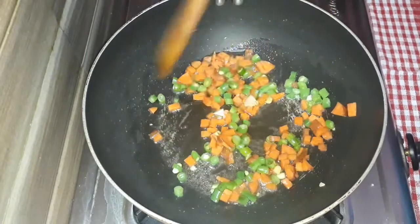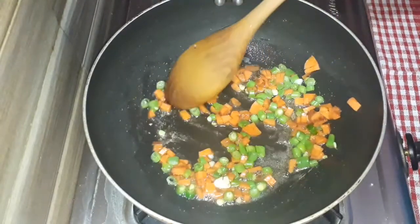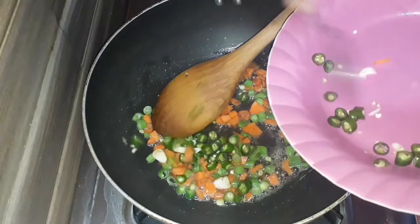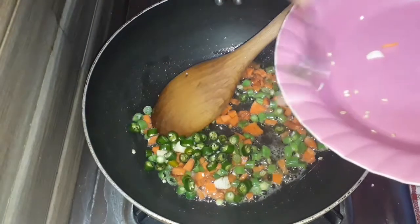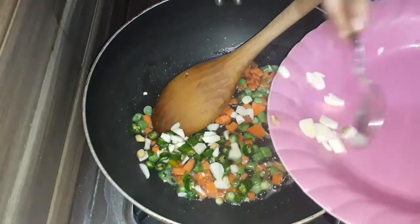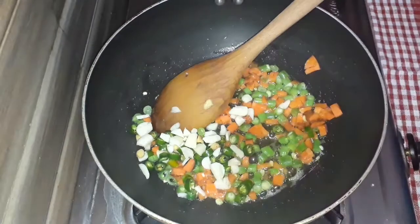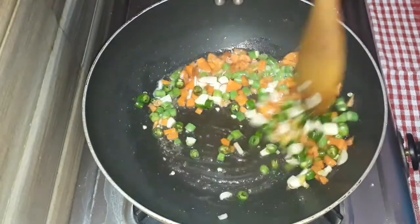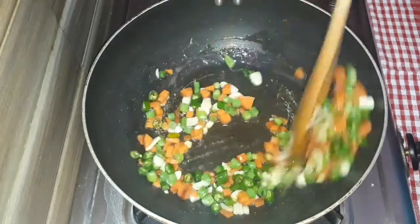Next, we add Pachmirch. We add the red chili powder. We add the green chili powder. We add the carrot beans. The green chili powder is very colorful.